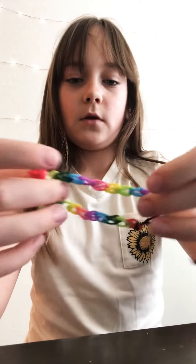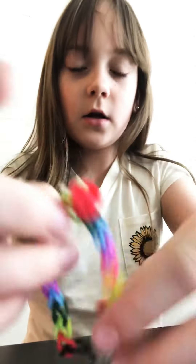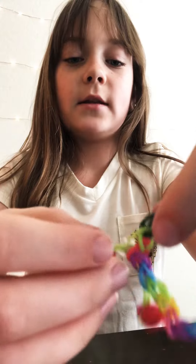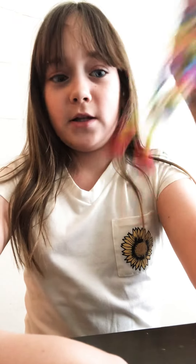This is the one I made. Right here I have the hook, and I use the C ones — it's shaped like a C. I added a little charm and it's really cute. It's really easy — you could just look up videos of it. Have fun, bye!